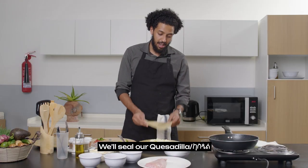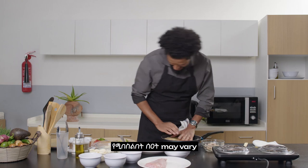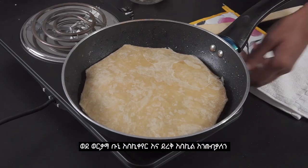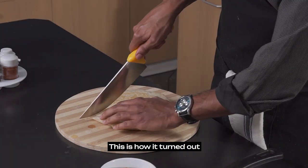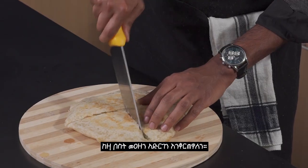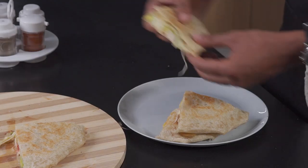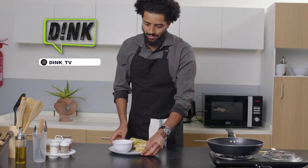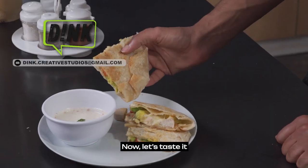Then we add the quesadilla. Now it's cooking time. Just check for golden brown. We cut it into triangles. Now we add the quesadilla — let's serve it up.